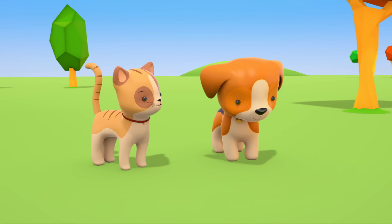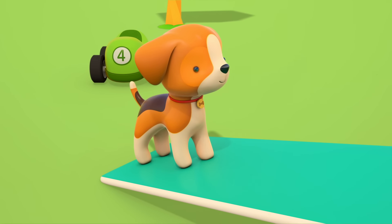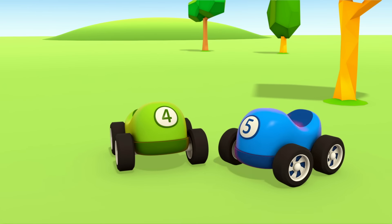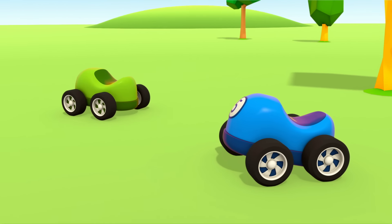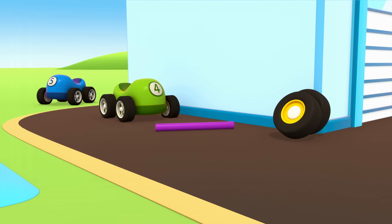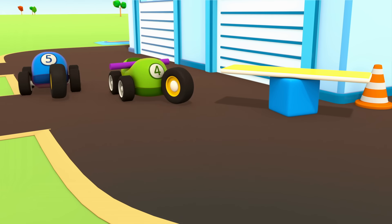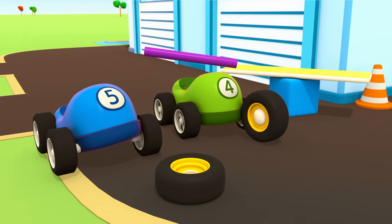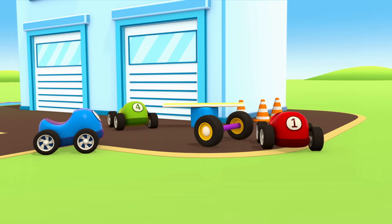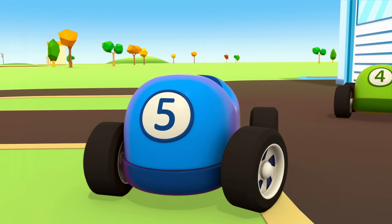The little red car is going to get the triangular prism. Let's try putting the board on that instead. Little cars, please put the cylinder away. What a great seesaw! The kitten and the puppy want to have a go on the seesaw too. What fun!